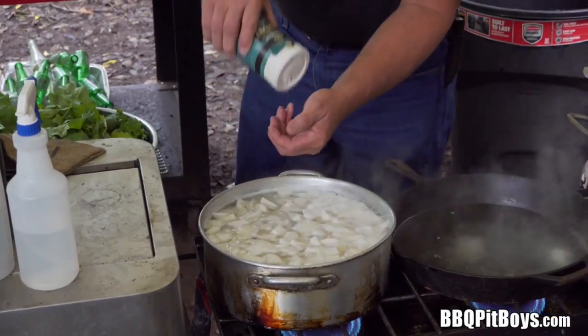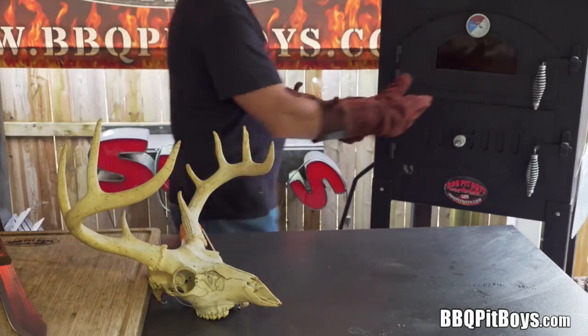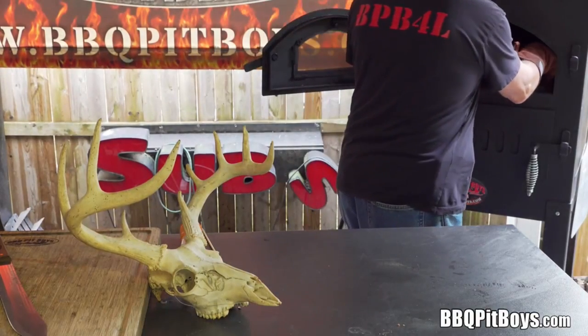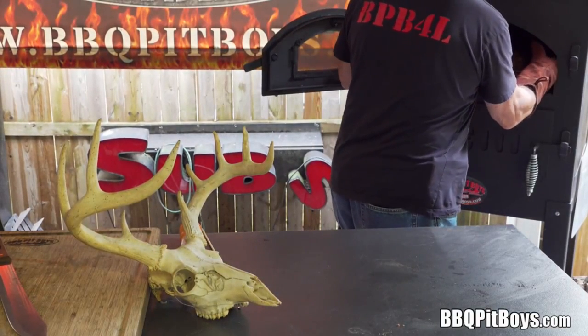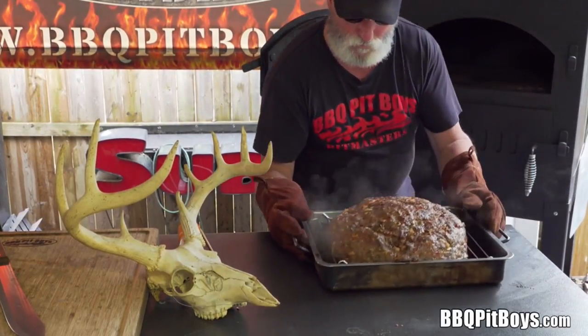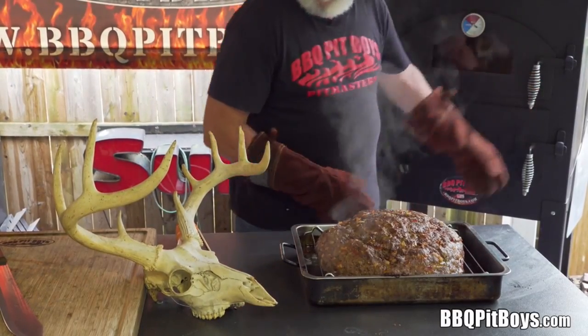The turnips have been washed and cut up and they're simmering to tenderize. About a half hour has gone by — this meatloaf is setting up a little bit. The oven temperature is about 325 or so. We're in no rush; that's a good temperature for any kind of meatloaf.